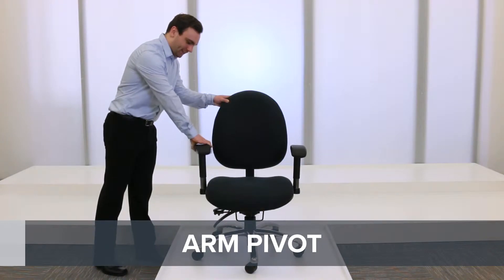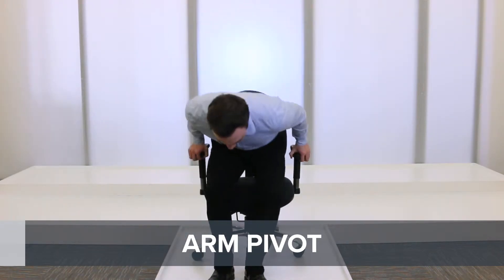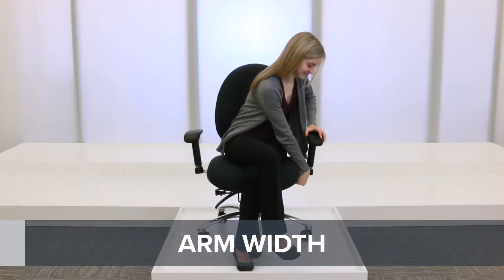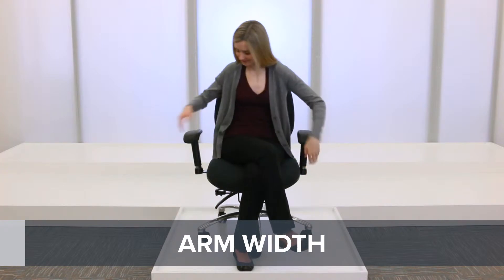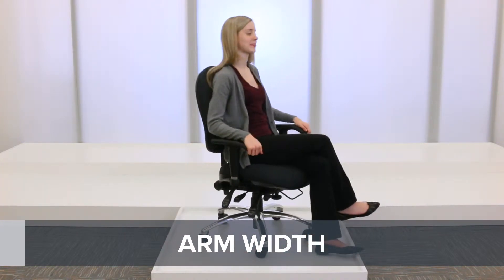Pivoting arms can rotate left and right so your elbows are supported and ensures your chair doesn't get in the way of any projects that require more space. Adjust the arm width to bring the armrest closer to your body, or to avoid discomfort due to your sides being pushed against the arms of the chair.